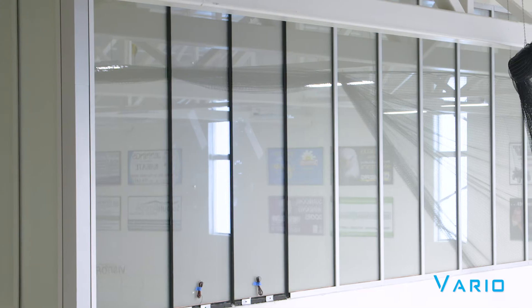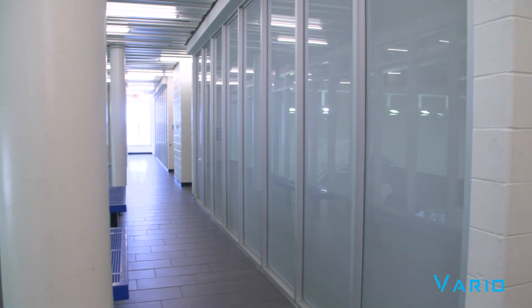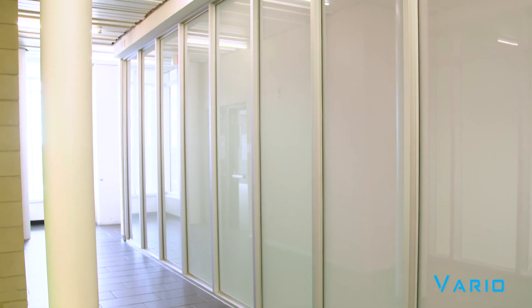Privacy switch glass is becoming more and more popular these days. It can be used in commercial offices, boardrooms, and even operating rooms in hospitals, medical rooms, and even private residentials. They're used for shower glass, screens, dividers, and so on.